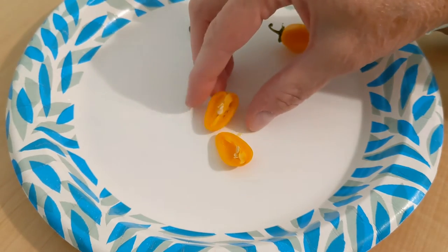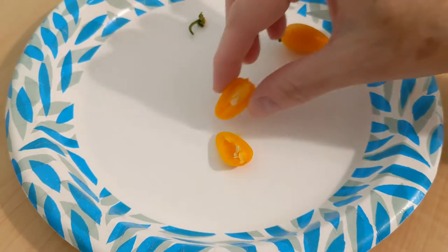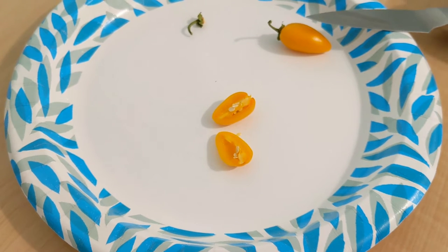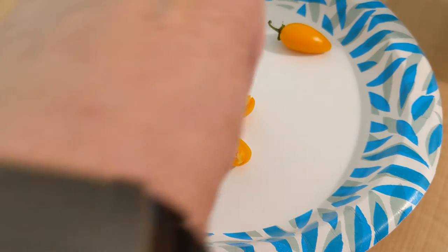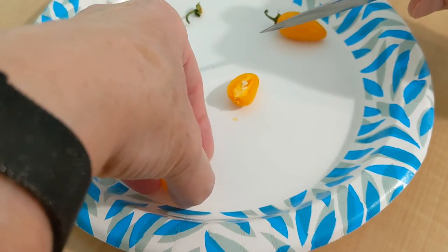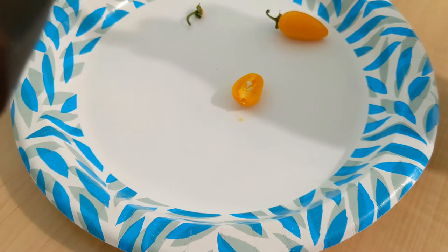I'm going to take a sniff here. Smells very much like a jalapeño — smells good. Let's get in here and see if we can get the seeds out. I do want to save them.